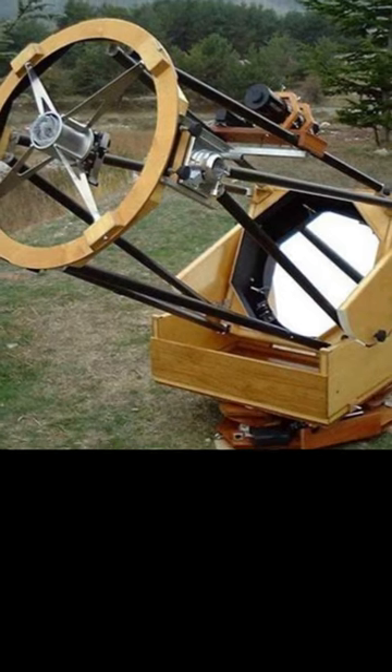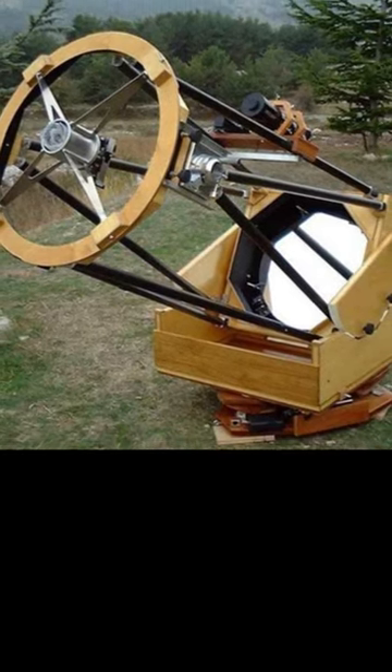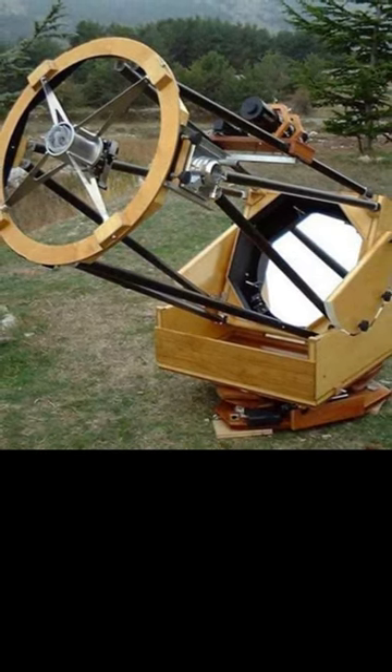In the second box, you put a swivel thing on the bottom of it, so you can swivel from left to right. Dead easy, and Dobson's idea was to, as much as possible, just use scrap.